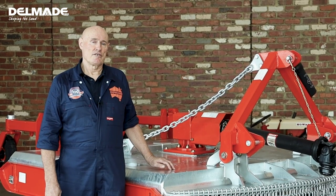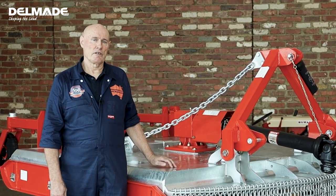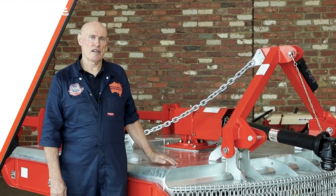Hi, my name's Robert Condon. As design engineer, I've been with Howard's for over 40 years now, and today we're going to be looking at the EHD E series slasher.